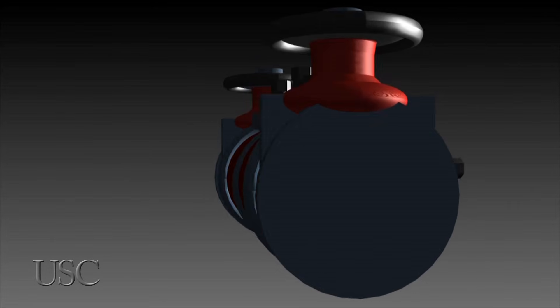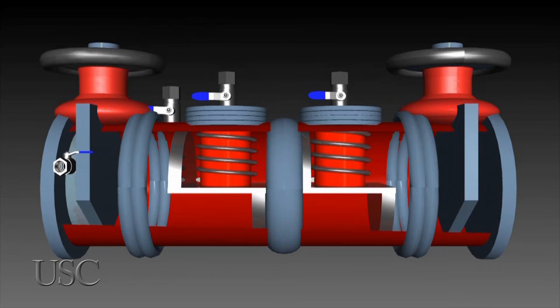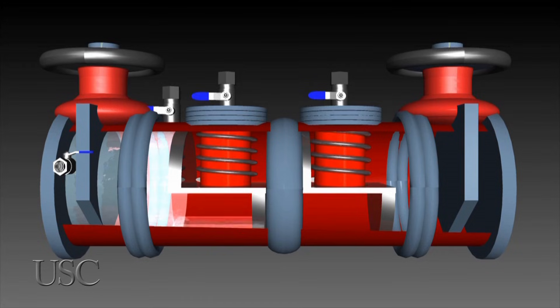Let's take a look at a double check valve backflow prevention assembly, which will be referred to from this point forward as the DC.